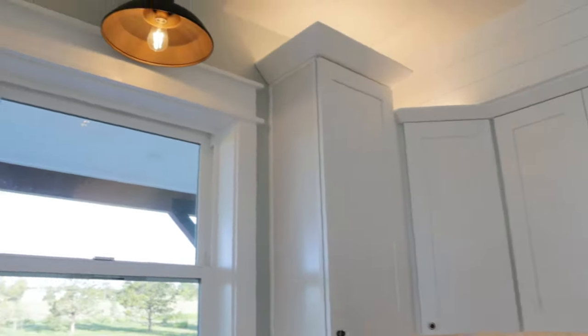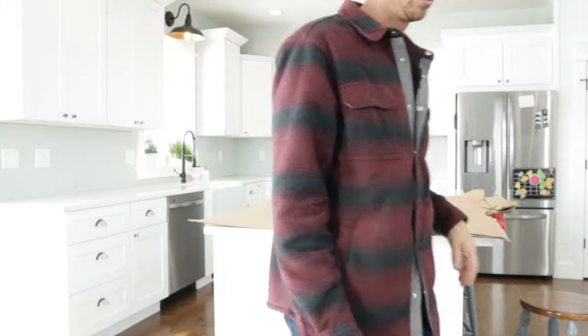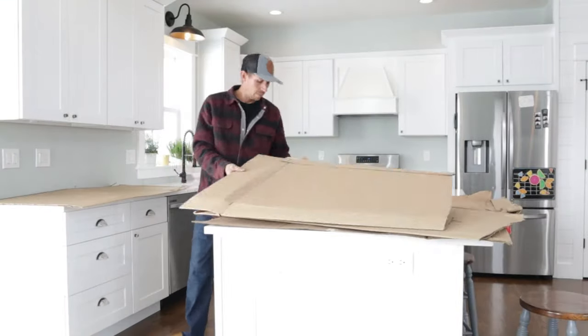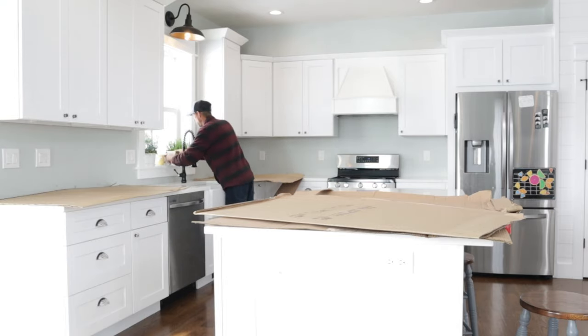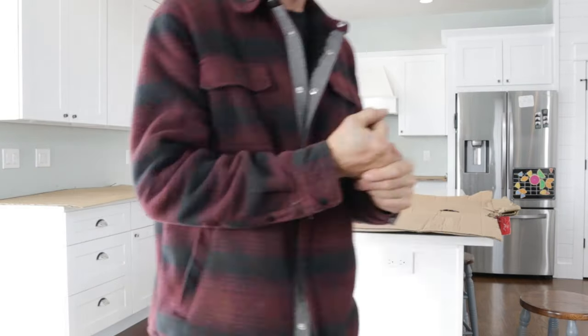When you start any project it's nice to prep. I'm using cardboard just to protect the countertops - it's also easier for cleanup, and if I set tools down I don't chip my countertop. I highly recommend just covering your work area.